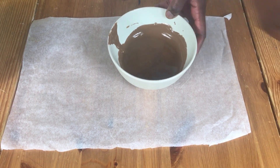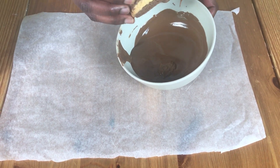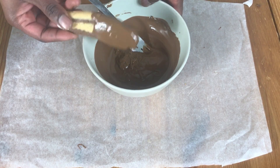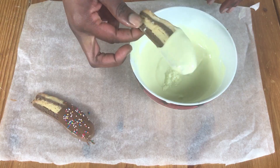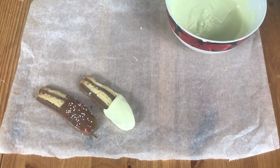I've already baked my biscuits and then I dip the biscuits in milk chocolate. You can use a spoon or a fork to help you do this. Then shake off any excess chocolate and put it on greaseproof paper. Do the same with the white chocolate — just get a biscuit, dip it in the white chocolate and then put it on a plate.